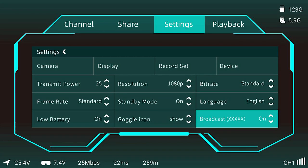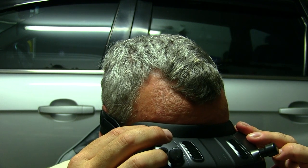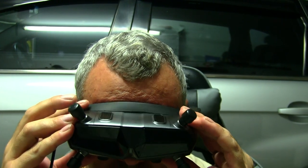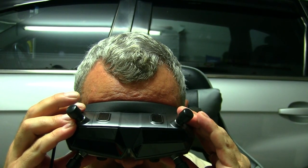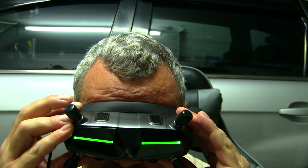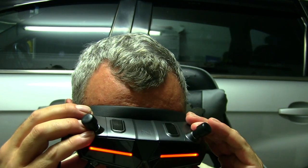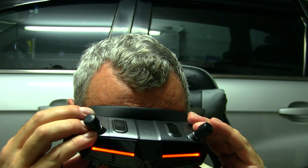Looking at the settings, you can change the color of the front LED light — the options are red, green, blue, or close to turn it off. There's not a huge amount I can go through right now because I haven't got anything else set up yet.